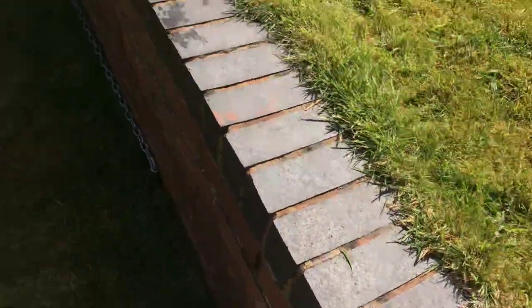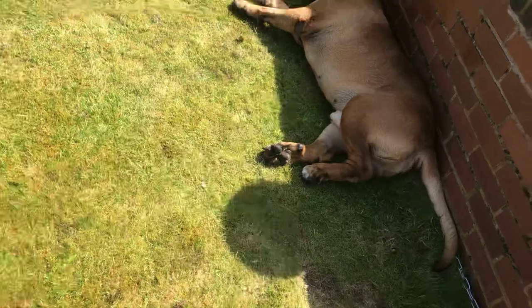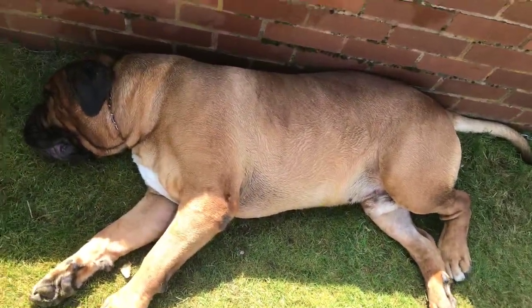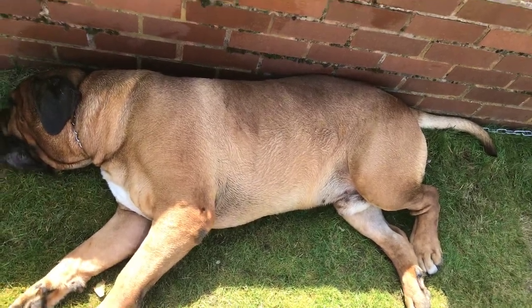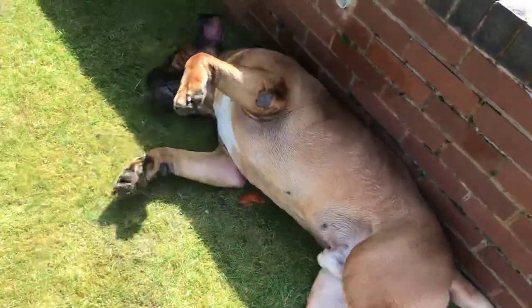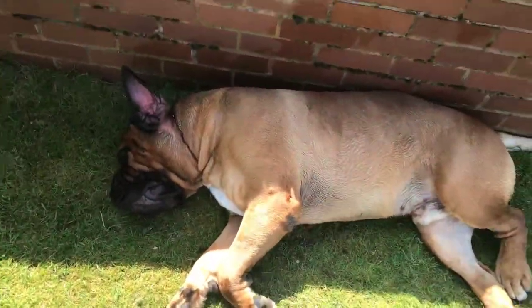In the summer I'll normally bathe him every two to three weeks. People say not to bathe them as often as that, but with the products on the market now — like this Johnson's dog shampoo — you can bathe them a lot more regularly. Dog shampoo isn't what it used to be.